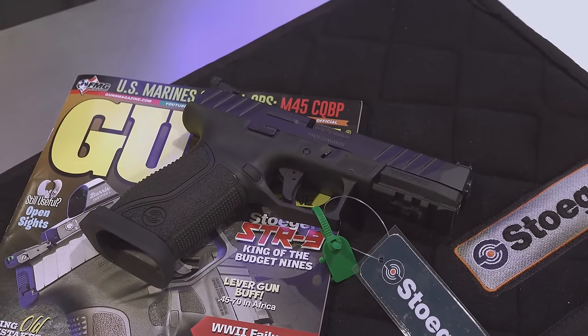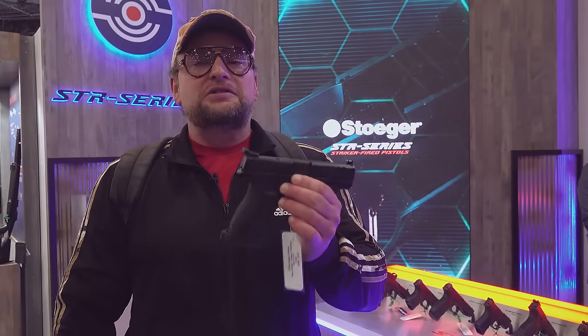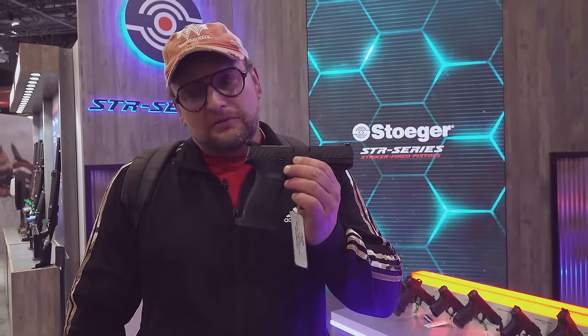That's your STR9 Combat X here from Stoger. Lots more cool things on the way. We'll see you on the trails.